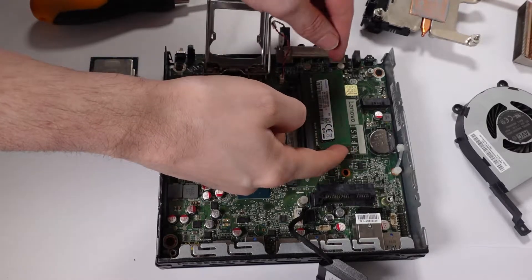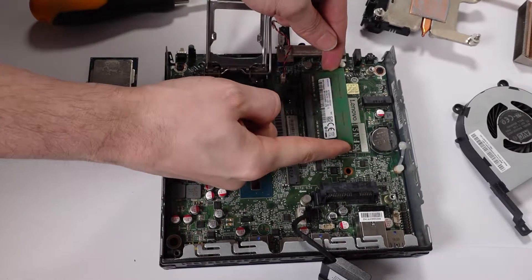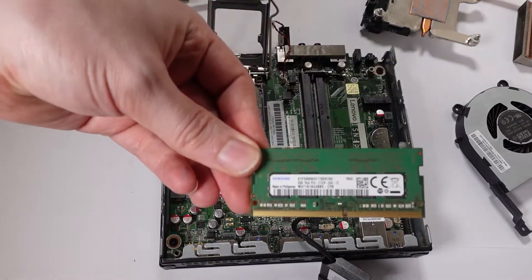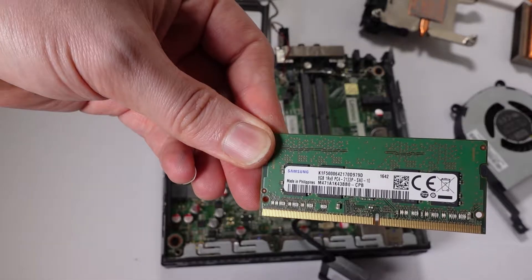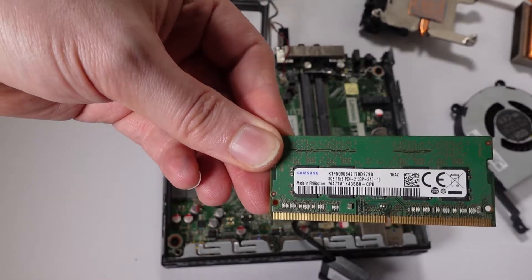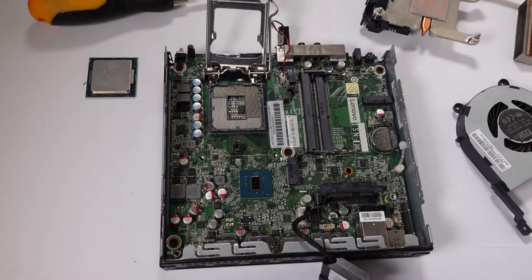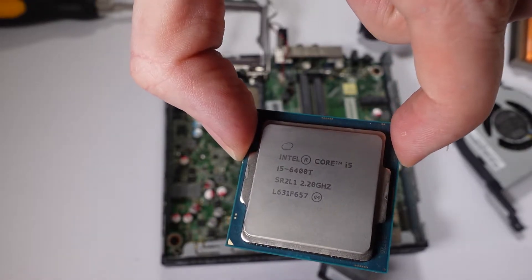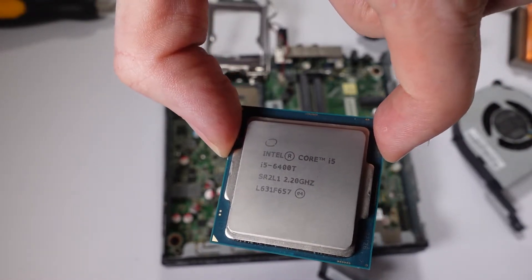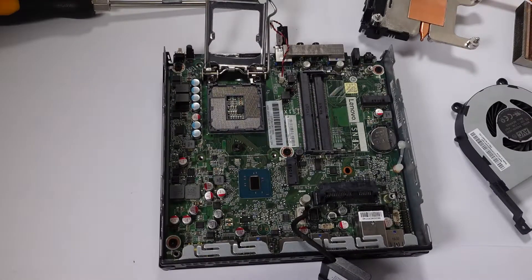Let's pop the RAM out. What came installed in here was some Samsung DDR4, pretty standard stuff — running at 2,133MHz, which is the maximum this machine can take because it's Skylake. So let's give this all a clean and put it all back together. We have one cleaned-up i5 6400T running at 2.2GHz. It's a very good CPU — I've used these in the past — though obviously not as good as the i7.